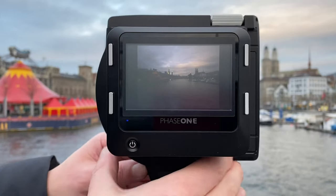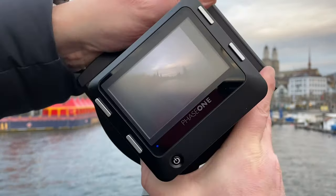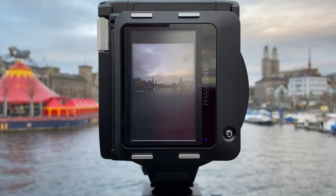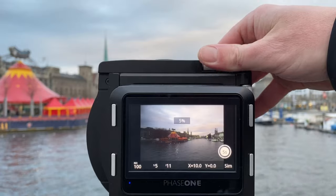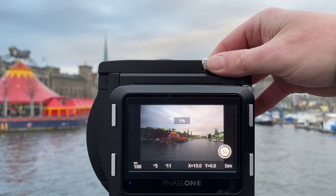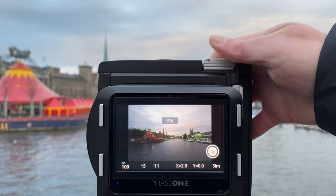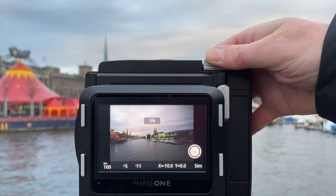Besides shifting in X and Y direction, you can also rotate the view camera if it is mounted on a tripod. You pull a release trigger and then you can rotate it by 90 degrees — for portrait orientation shots, for example. Next, I'll quickly show how to do a shift in the X direction, which is horizontal. There's a nice mechanical wheel you can use, rotating in both directions from minus 10mm to plus 10mm, which is particularly useful for panorama stitching shots.